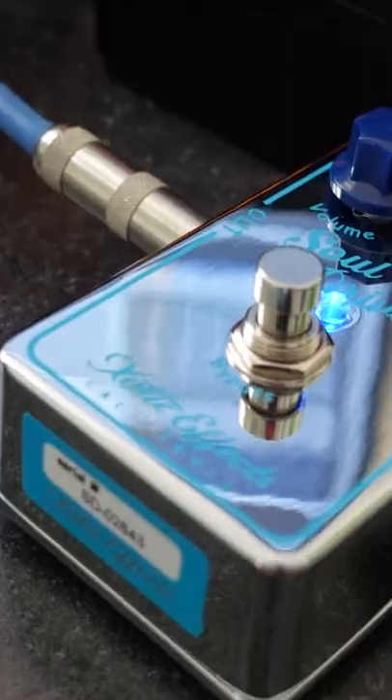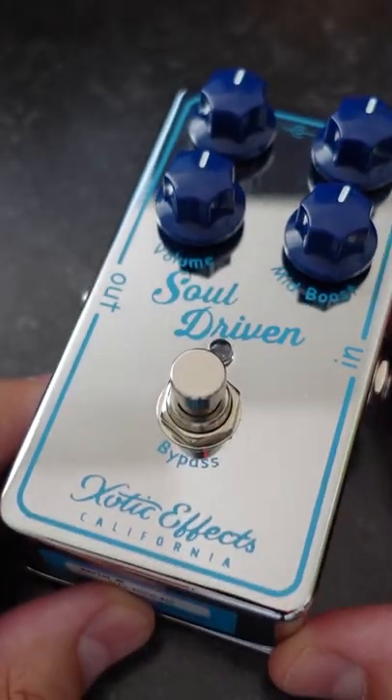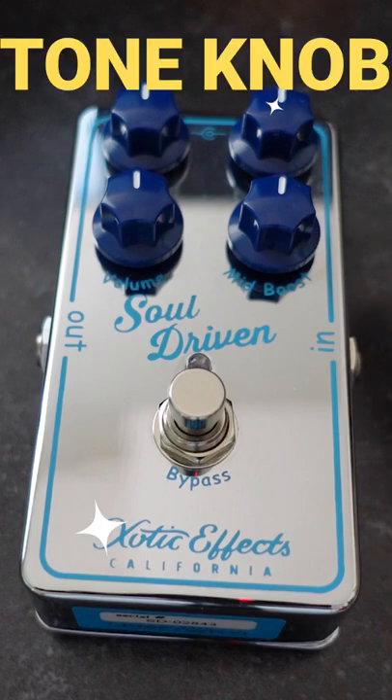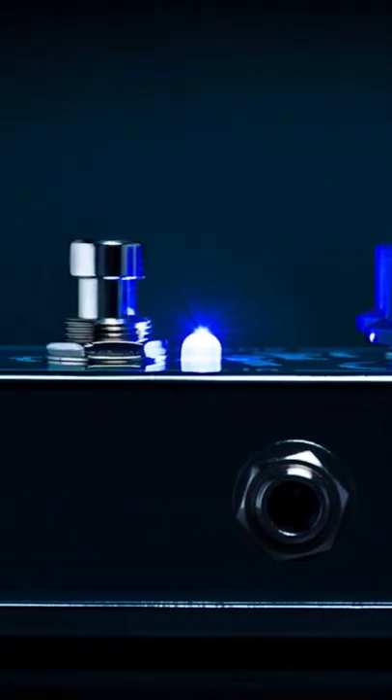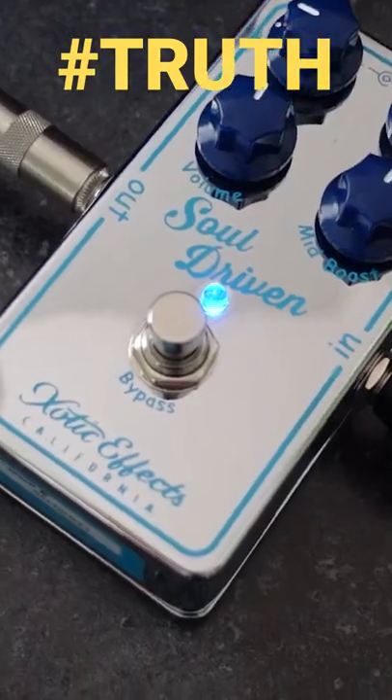This is the Exotic Soul Driven. It's a boost overdrive pedal designed to add soul to your tone. It features a mid-boost knob that pushes the mid-range frequencies creating rich dynamics, a tone knob that can be set from a super tight bottom end to in-your-face highs, two internal dip switches to help shape your bass frequency, and it's true bypass.